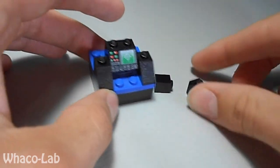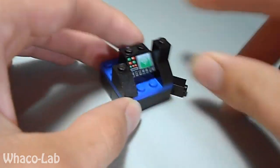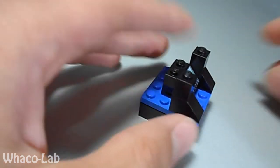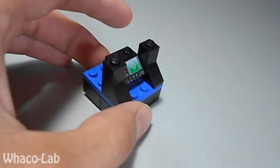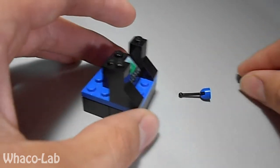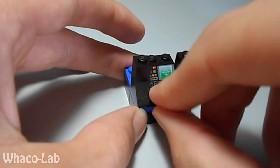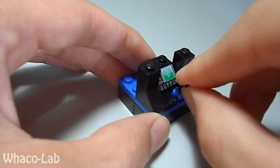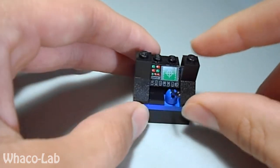Then you're going to get your two 1x2s and 1x1s — one there, one there — just right on top of your 1x2 downward slants. Then you're going to get your antenna piece and your 1x1 flat smooth. Put the 1x1 flat smooth right there, and put your antenna piece — in this case your joystick — right there.